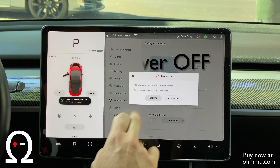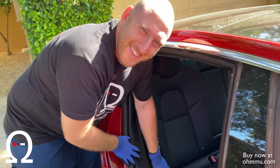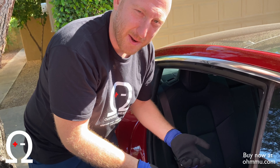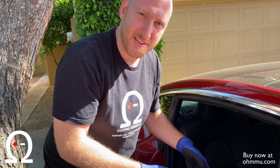We're going to select power off — the car will ask you to confirm, and you're going to hit power. This part of the install process is really important, but it's also really easy. A lot of people get intimidated by it because of the idea of going underneath the back seat, but trust me, it's really simple and we're going to show you how to do it right now.